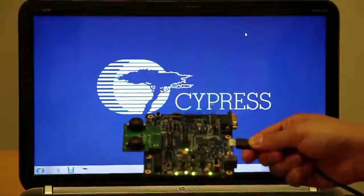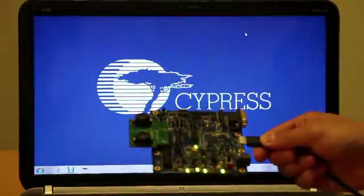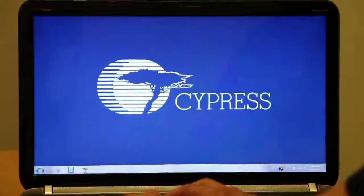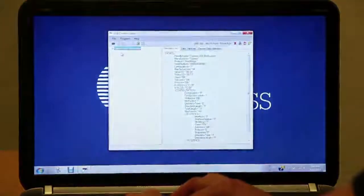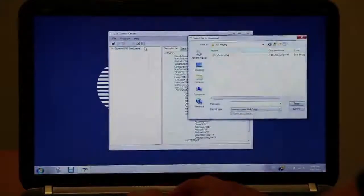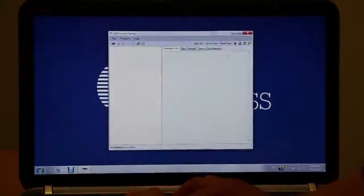Once the kit is connected to the PC, let's program FX3 with the 3D imaging framework. This can be done using USB Control Center, which comes as part of the FX3 software development kit. For more information on writing your own 3D imaging framework, please read our application note online.